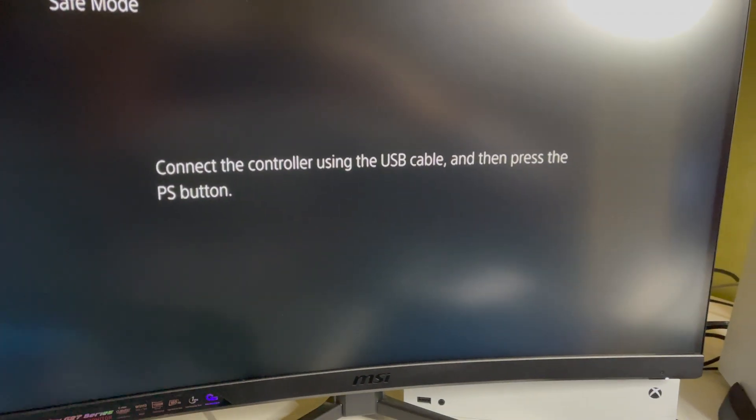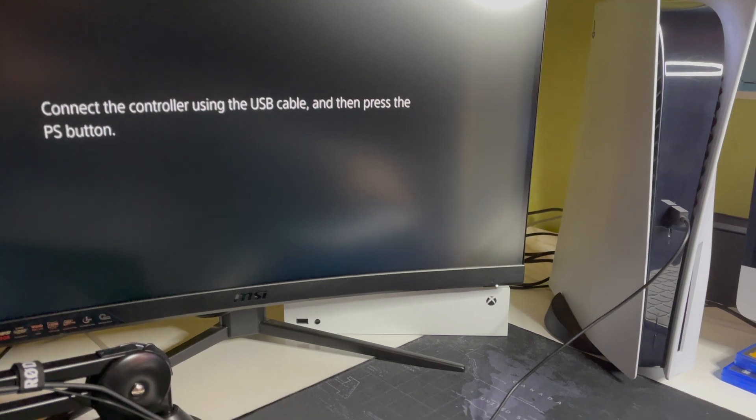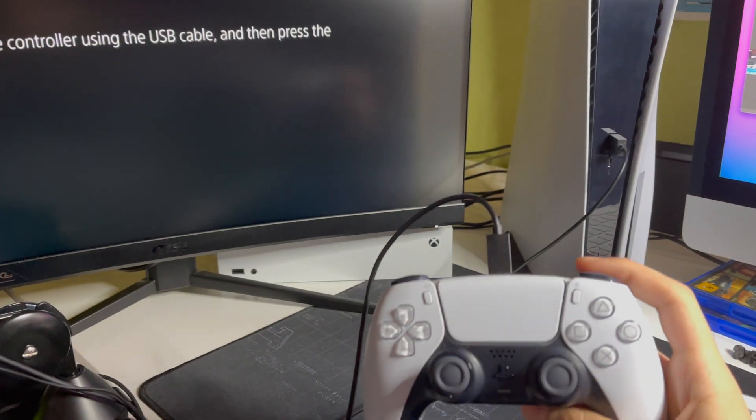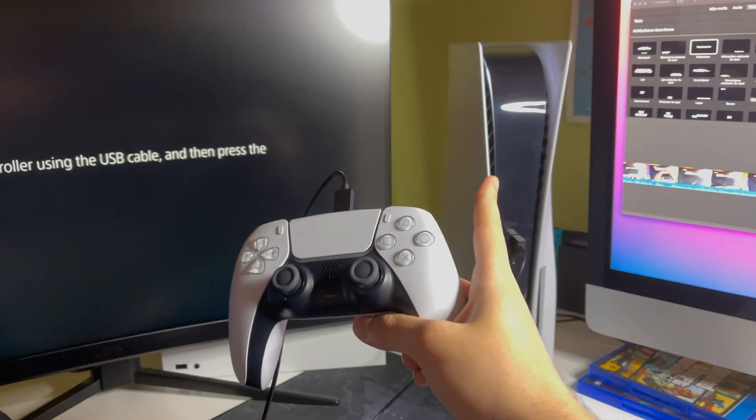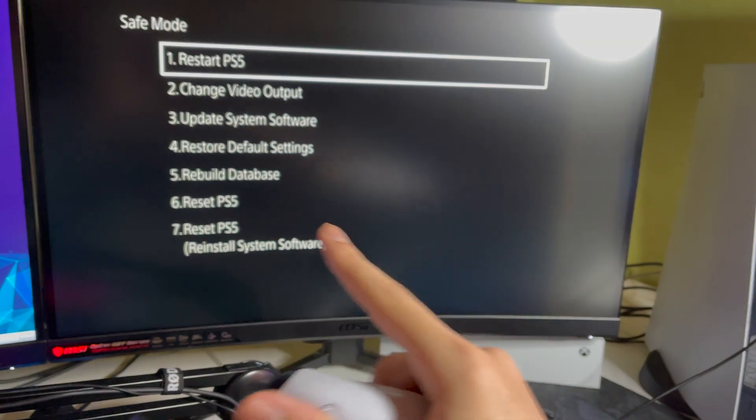You have to do what it says on screen: connect the controller using the USB cable and press the PS button. I just connected my controller to the PS5, and now let's press the PS button.